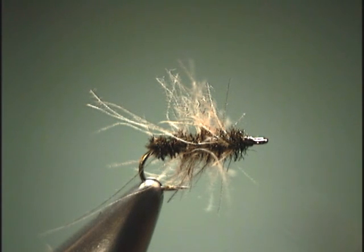The standard Griffith's Gnat utilizes grizzly hackle for flotation, but today we're going to show you an option using CDC and creating the same fly.